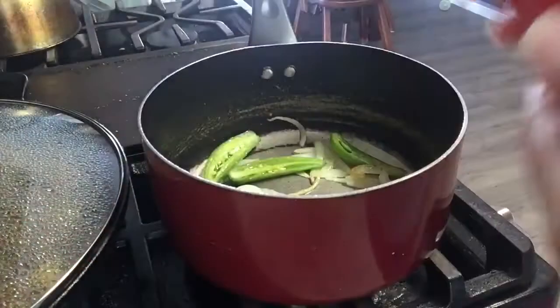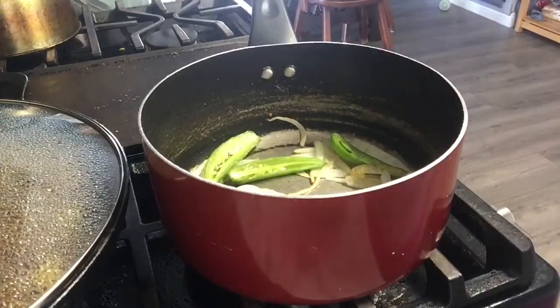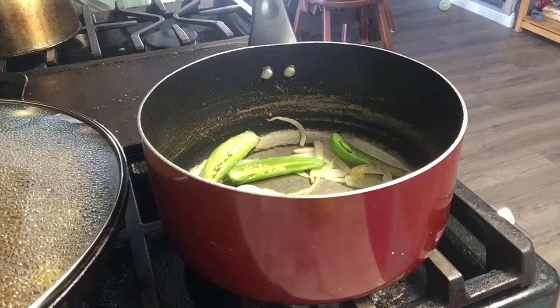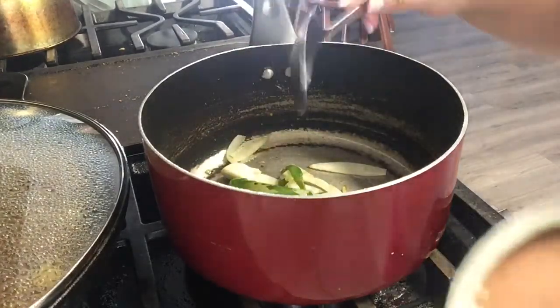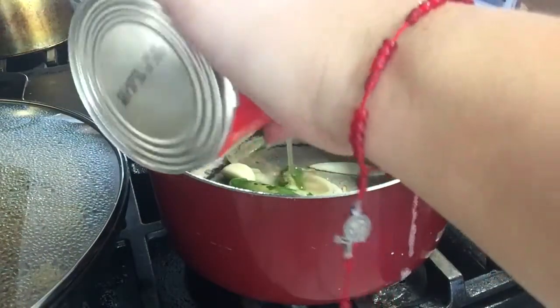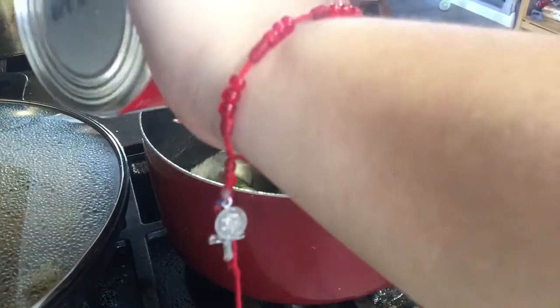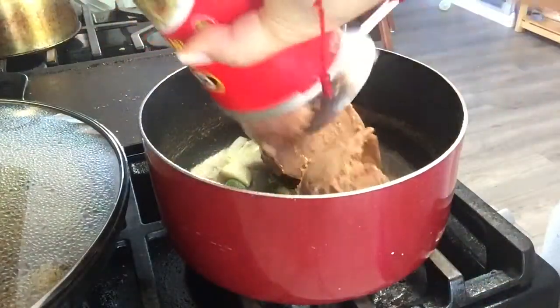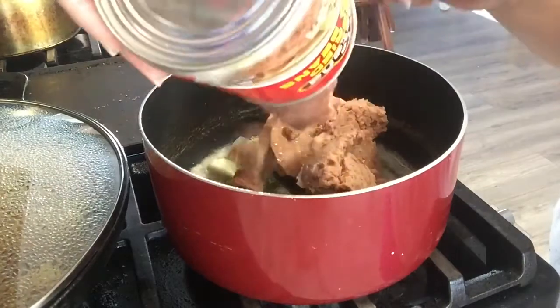So it's just regular refried beans — you can get whichever ones you like. I'm just gonna pop it open. I do not like to buy this kind of beans; I don't know, they don't have a fresh flavor. I don't really like that flavor, so I am going to make them taste better.